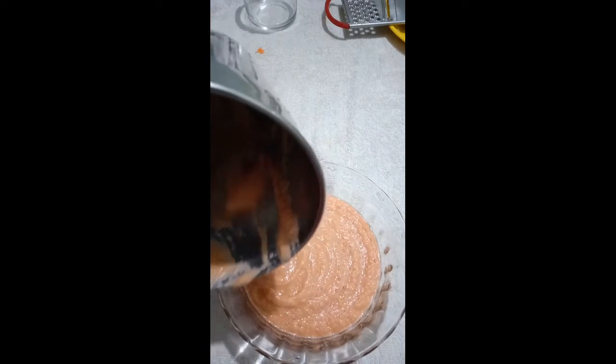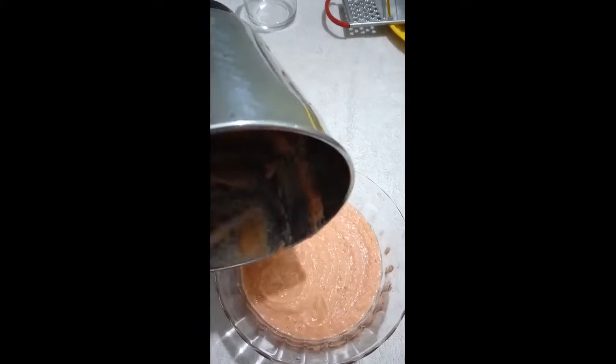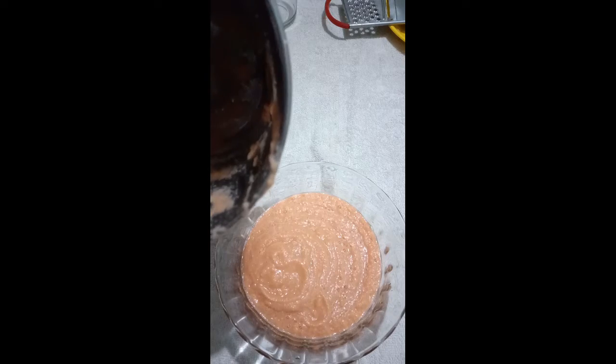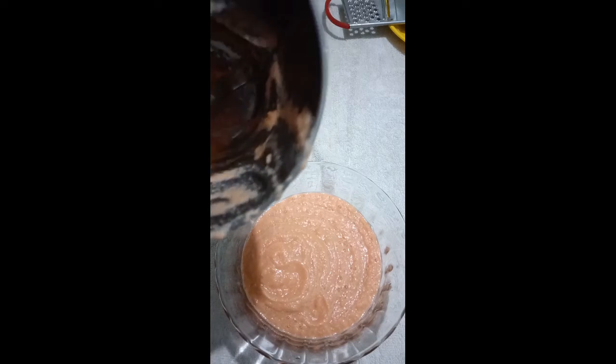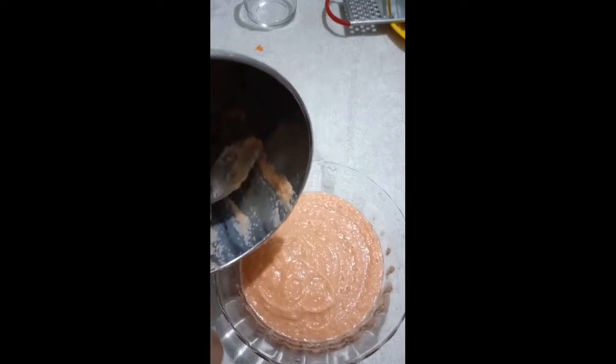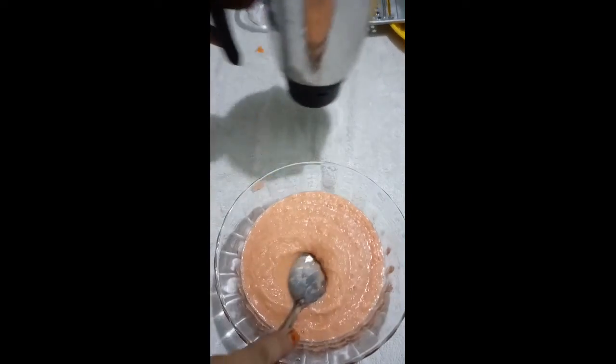We need to store the water in the fridge. We will have to add a couple of ice cubes in the fridge. We will put the water in the fridge.